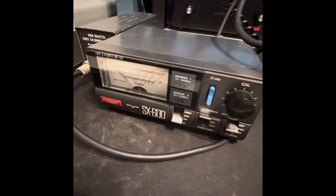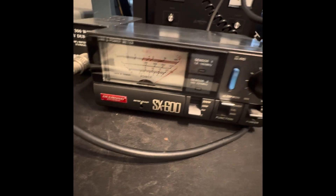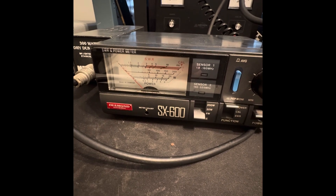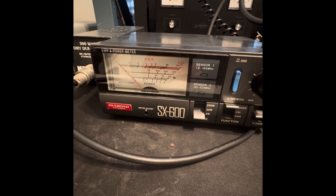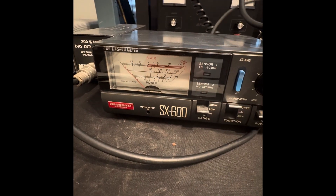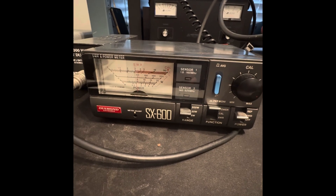Power test on 2-meter band. It's on the 5-watt scale, so it's actually past 5 watts. A little over 5 watts, almost 6 watts. You go to the 20-watt scale.